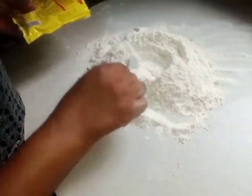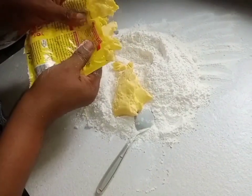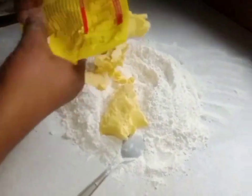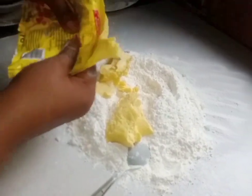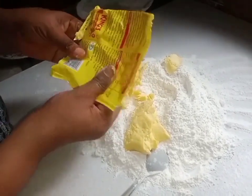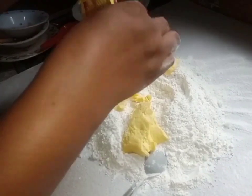So I'll make a well at the center, then I'll add my butter. For this recipe, I'm not going to cream the butter and the sugar. I'm going to mix it until it's smooth.